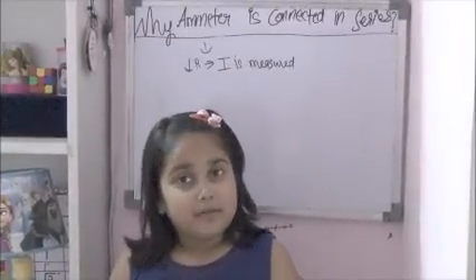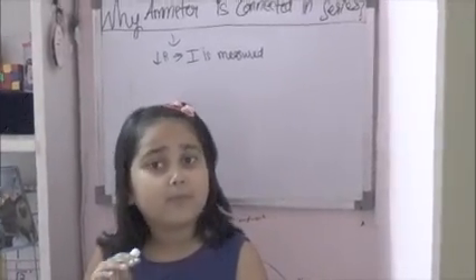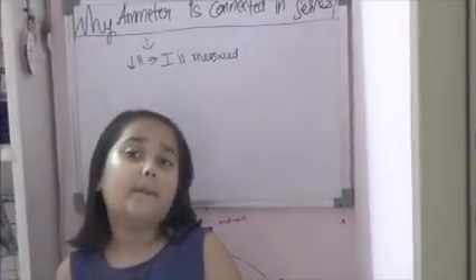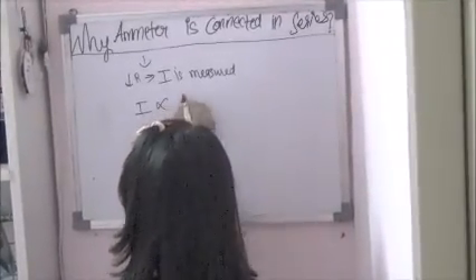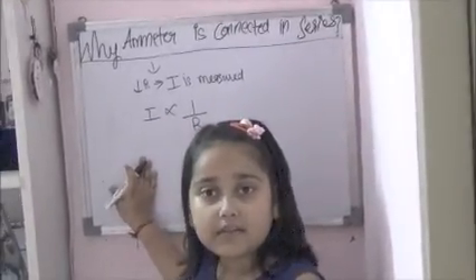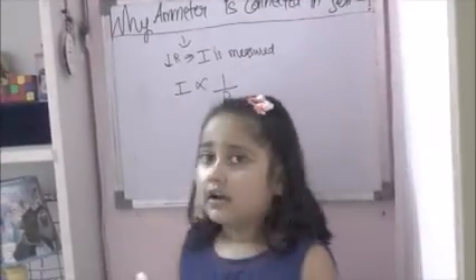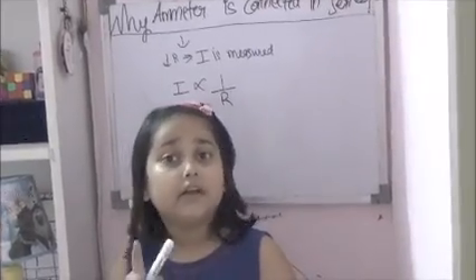But what happens in parallel? In parallel, we know that the equivalent resistance is very low. The minimum resistance is also low, and the ammeter's resistance is also low. As we all know, current is inversely proportional to resistance — so with very low resistance, a very large current will flow in the circuit. And due to this excessive current flow, the ammeter or the appliance may be damaged, or the circuit itself is damaged.